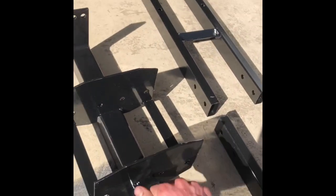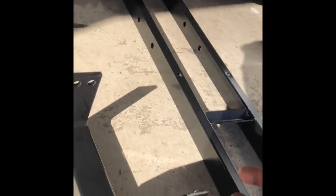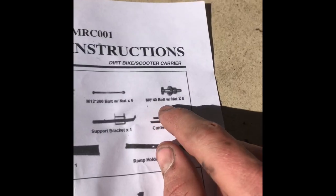We got a support bracket, which is this bad boy — this is the part that goes into your receiver. You can see we've got two holes right here; those are where your pins go in. Two carrier tracks right here. M8 40 bolt with nut — there's eight of those, so that's probably these bad boys.